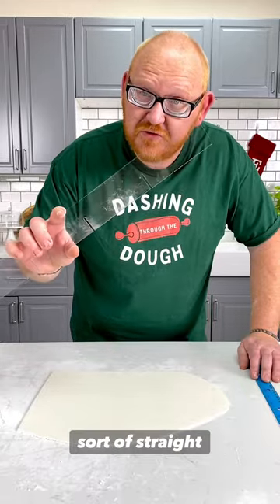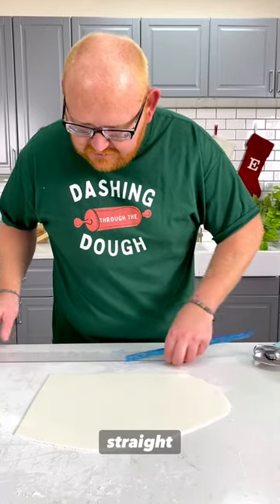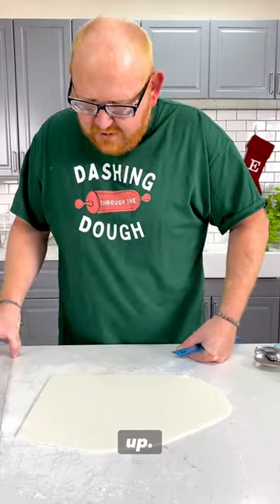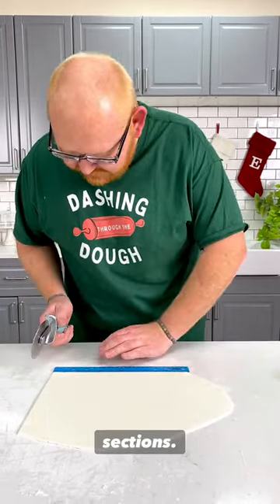Let's make a bow out of fondant. For this bow, we're going to need some sort of straight edge, a measuring stick, a cutter, and a rod. Let's make sure that our edges are nice and straight. Using the straight edge, we're going to go ahead and square it up. Then we're going to measure off one-inch incremental sections at the top.